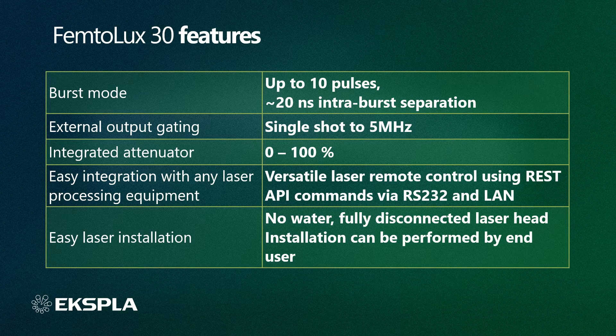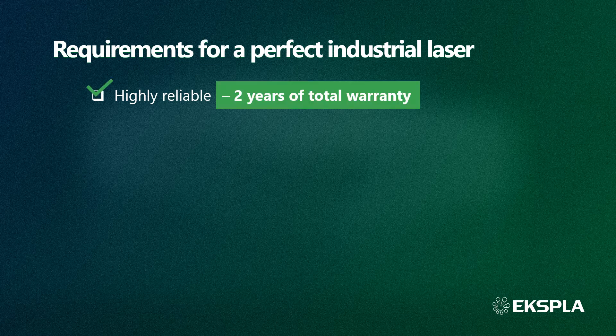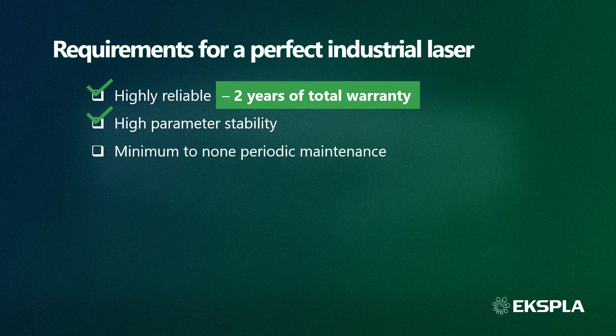Because of the unique direct refrigerant cooling system, Femtolux 30 is very easy and quick to install. Let's review the requirements for a perfect industrial laser we discussed at the beginning to see how the Femtolux 30 fits them. High reliability is ensured by the laser construction and the unique direct refrigerant cooling system — we are so confident in its reliability that we provide 2 years of total warranty. High parameter stability is ensured by stable laser performance and uniform, stable temperature from the unique cooling system. Because no consumables or water are used, the Femtolux 30 requires no periodical maintenance.